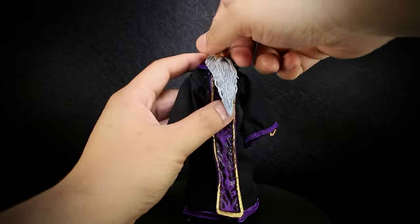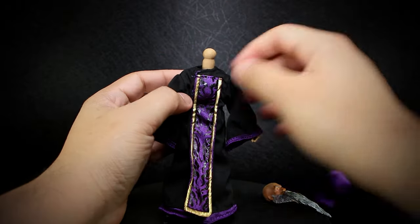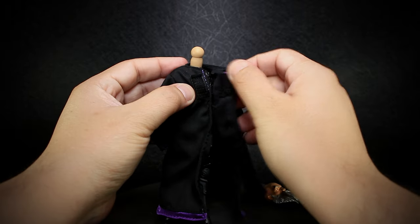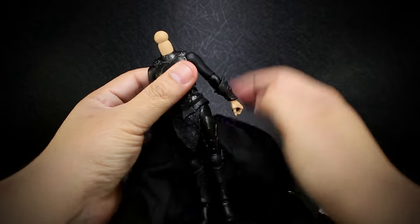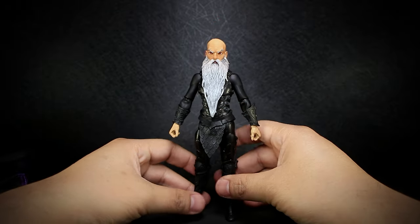To remove the robe, you'll pop off the head as usual and take off the hood section. The robe is secured closed by a small piece of Velcro that opens up at the chest. Afterwards, you can slide off the figure from the sleeves and pop the head back on. Unfortunately, there's not much going on underneath the robe.